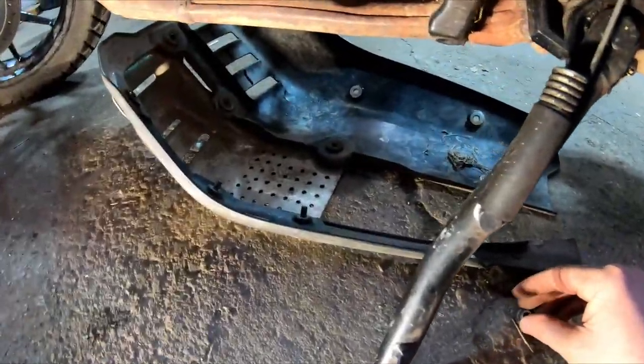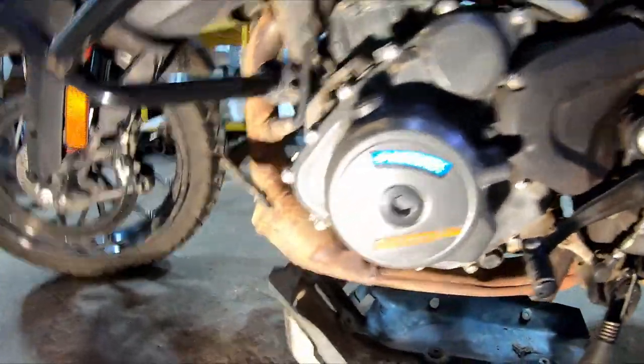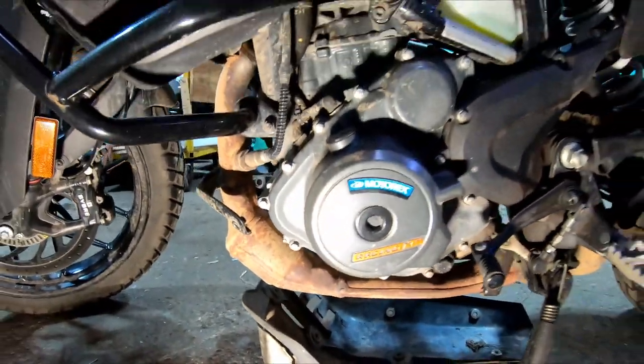Now we've got the mount down. Just one thing to note: there are these little spacers in each one of the holes. You can see one of mine popped out — just make sure you don't lose those. You just insert them back into the hole like that. Now we're on to pulling the bracket for the skid plate off.